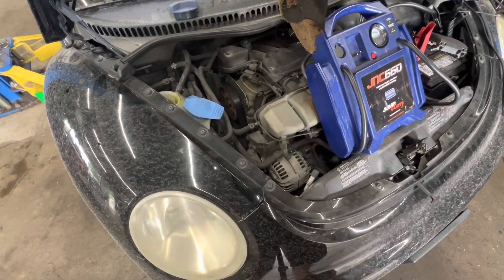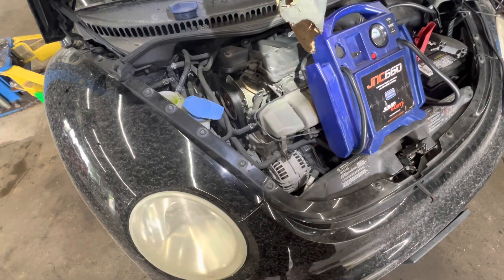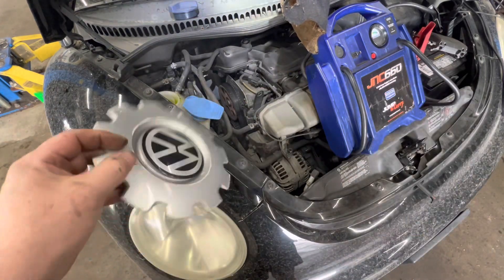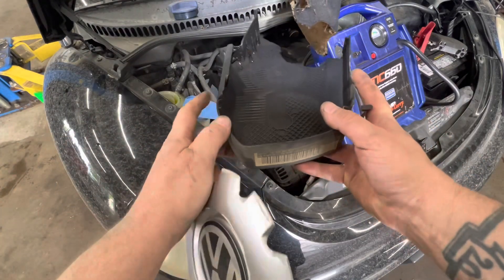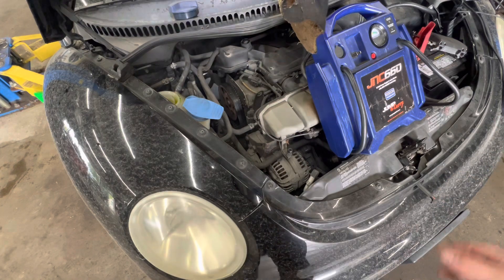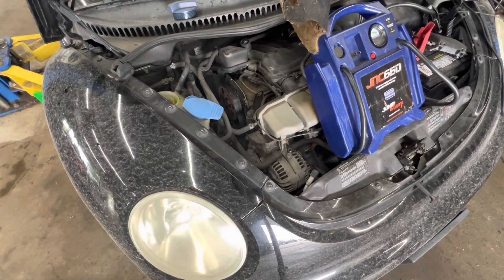Here we have a 2004 Beetle. I'm going to do a timing belt and water pump. This is not going to be a hundred percent how-to, being as this is my first one. All I've done so far is take off the hub cap, the upper timing cover — it has two clips, just unclip them and pull that out — and I have drained the coolant already, and took off the splash shield.